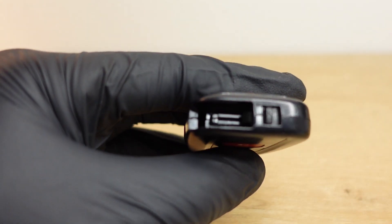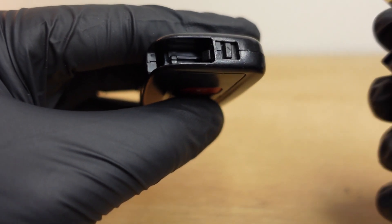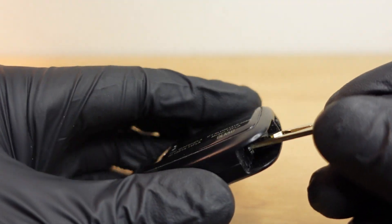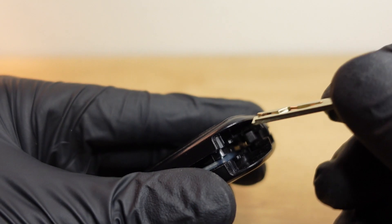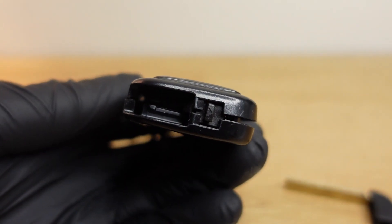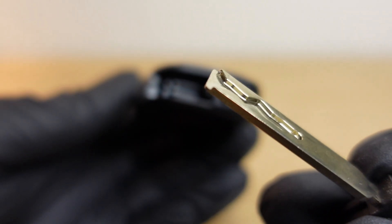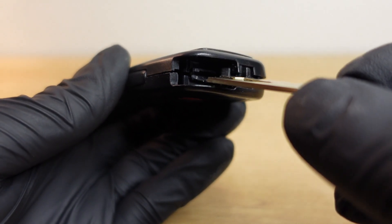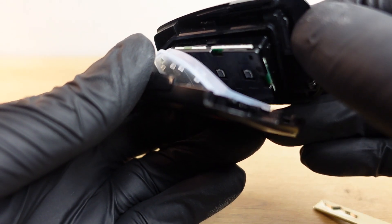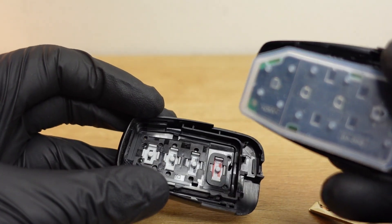Inside you're gonna find this little slot. You're just gonna insert the key in that little spot and do a little wiggle force. You don't have to worry about breaking the key fob because these things are made to be separated. All I did was insert the key in the little slot right here and with just a little wiggle force I was able to separate it, exposing the circuit board.